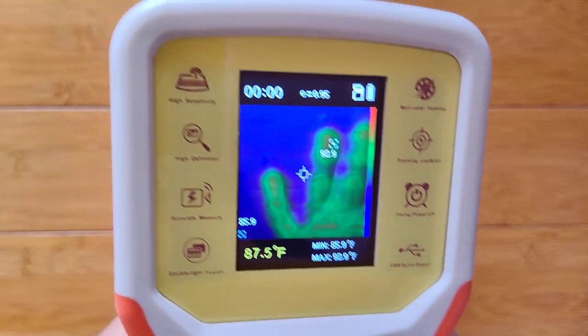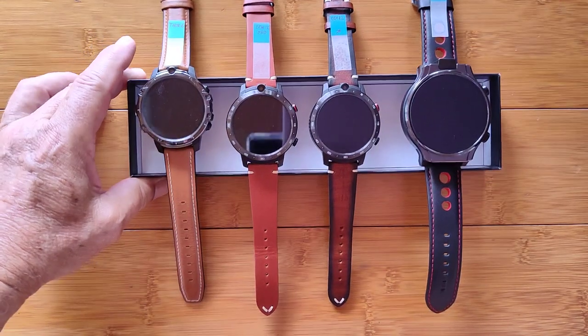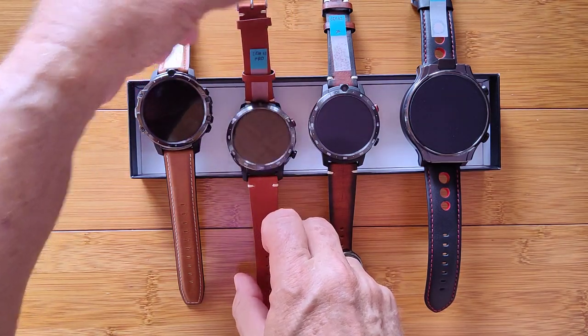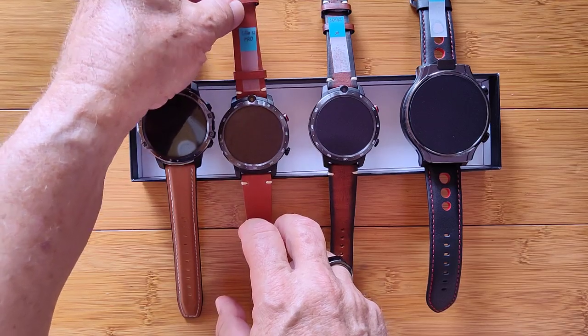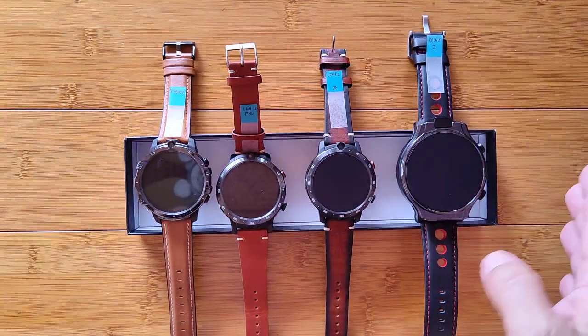We are going to bring over all of our watches that we played with in the last video. We're going to turn them on, get them started, and we're also going to do kind of a battery test here, but mostly a thermal test under load. Are you ready?